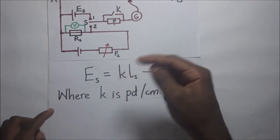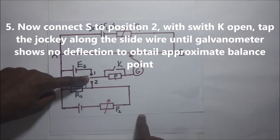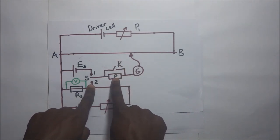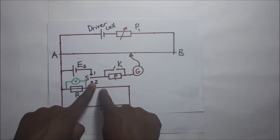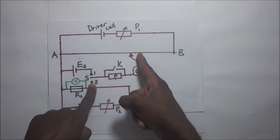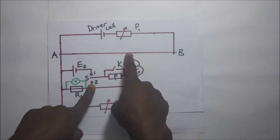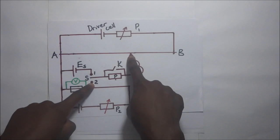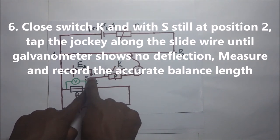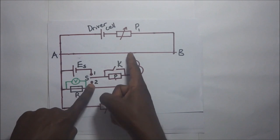We now connect switch S to position 2, with K first open so that the protective resistor remains in series with the galvanometer. We slide the jockey along the slide wire AB until the galvanometer shows no deflection, giving us the approximate balance length. We then close switch K to bypass the protective resistor and tap the jockey along the wire again to attain the accurate balance point.